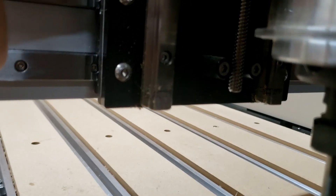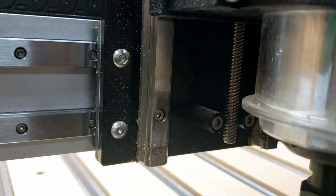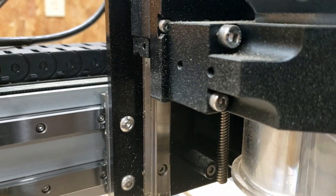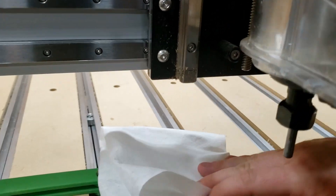Next we'll go ahead and try to get the bottom part of this Z-axis. It's a little dirtier if you get down here at the bottom — that's just where those rails never come down that far. We'll go ahead and oil up here where we can, jog it down, then oil the top, then jog it back and forth. To make sure we don't get a bunch of oil dropping on the spoil board, I'll take another paper towel and put it underneath to try to catch any drips.